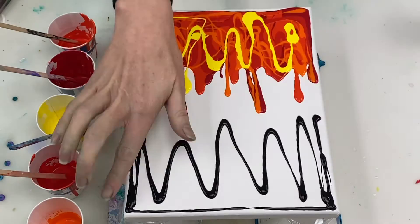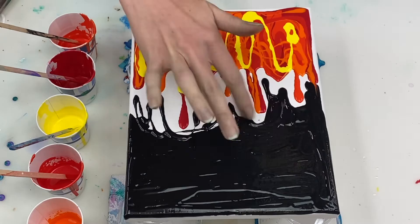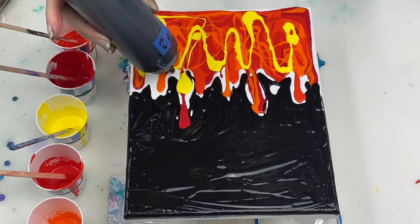This is ivory black. It's mixed 1 part paint to 2 parts Floetrol and it doesn't contain any silicone. This paint is a thicker consistency than the paint already on the canvas. I thought I'd try a thicker paint at the top because I don't want big cells forming at the top of the fire, so I thought using some thicker paint may help keep the cells on the smaller side.